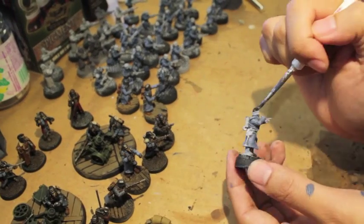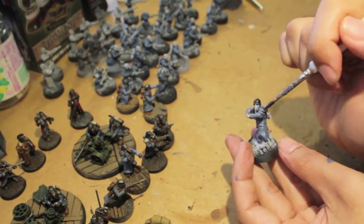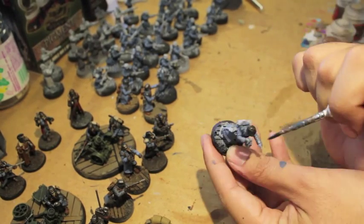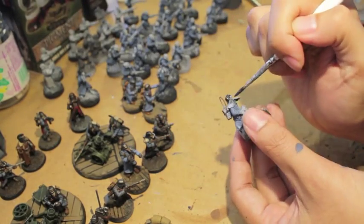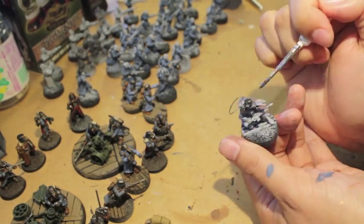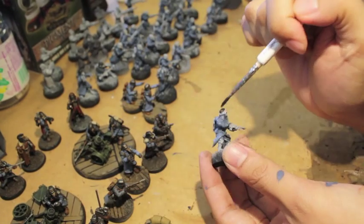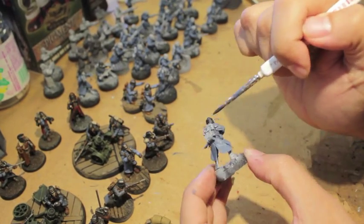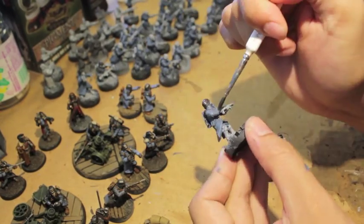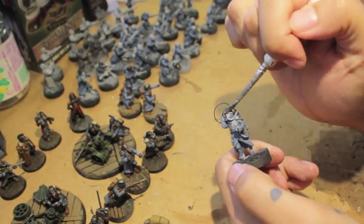I zoomed out a little bit — got the connoisseur bane there watching the proceedings in the back. And now we're getting on to the helmets.